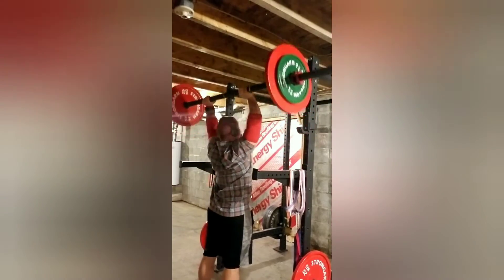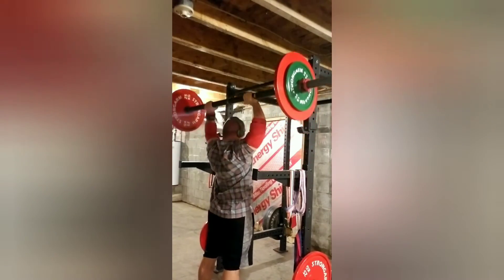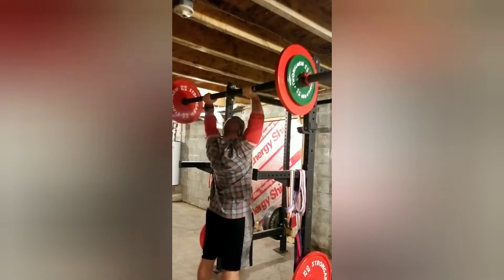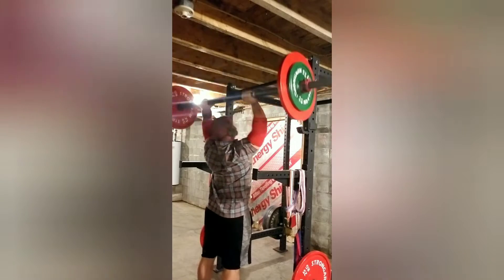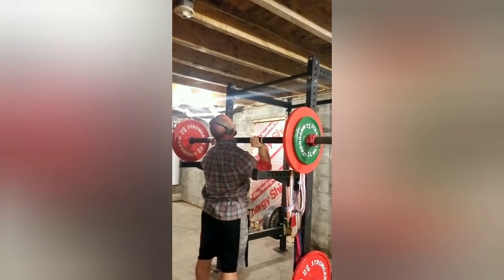The best way when you're doing AMRAPs for strict press is you gotta breathe at lockout. Don't try breathing when you have it down by your neck. I really think 12–13 could have been there if I would have taken a breather at the top.